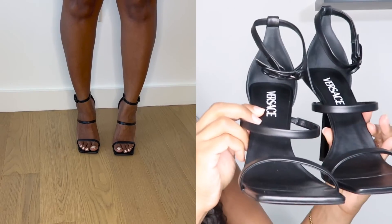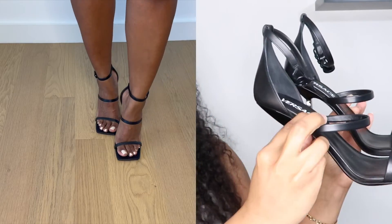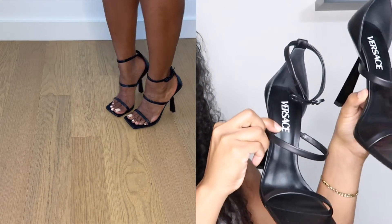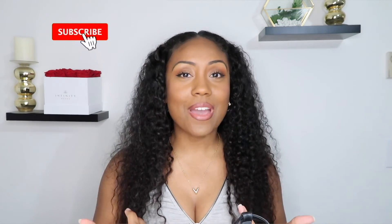If I can try them on for you guys, I will so you can see what they look like on the foot. That's pretty much it for this video — this unboxing. I'm very excited I could share that with you guys, so let me know what you think in the comments. Make sure you subscribe if you haven't already, and I'll see you guys in my next video — bye!